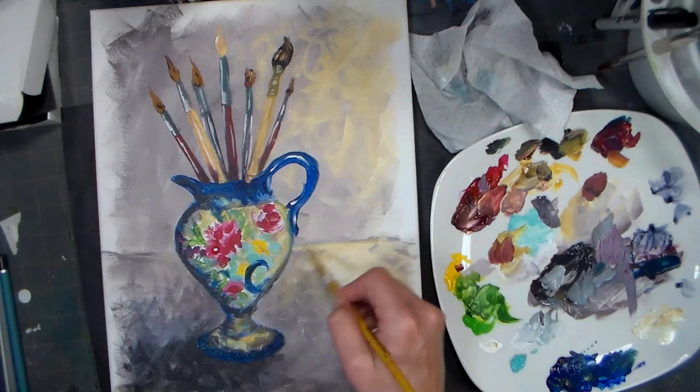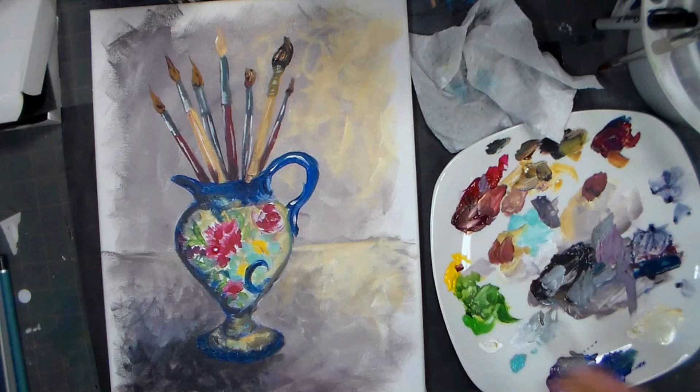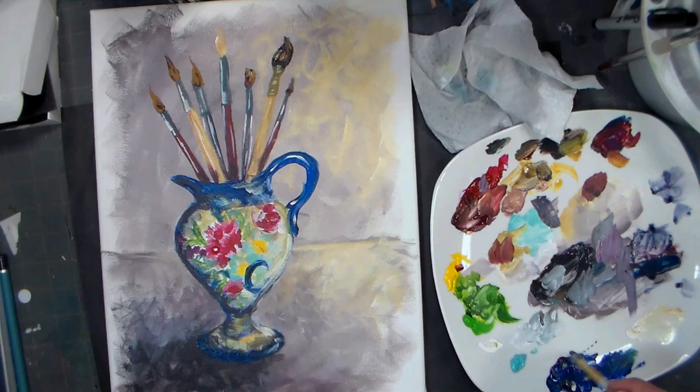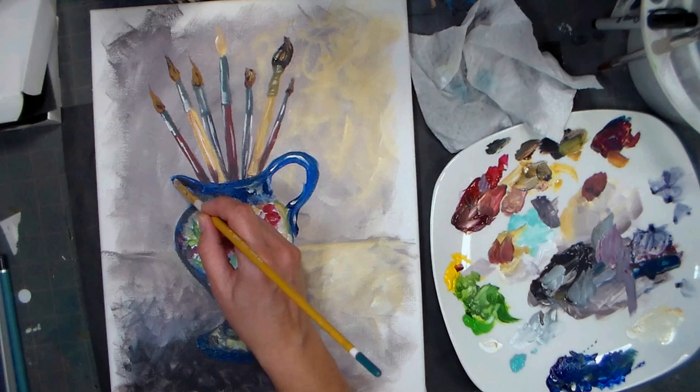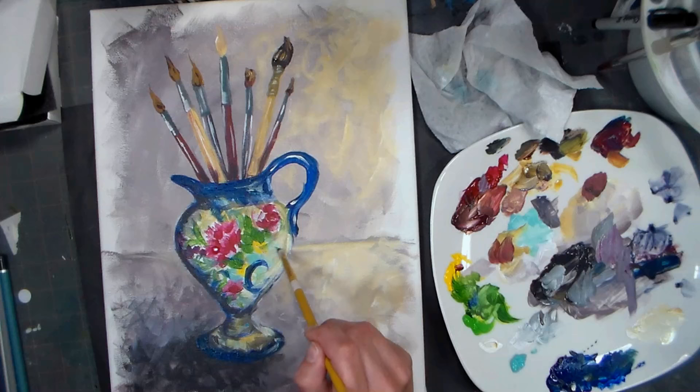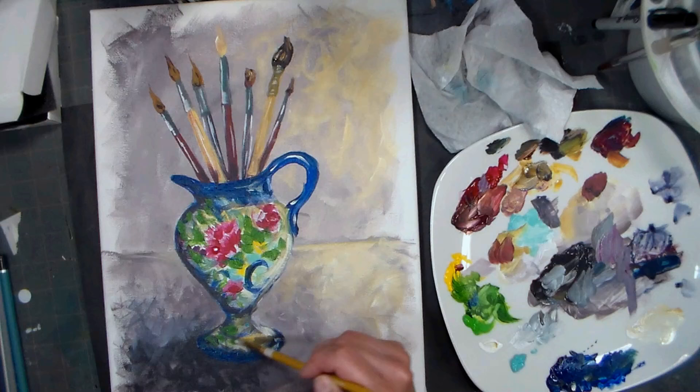Yellow ochre almost looks good in every painting. I think we've got the sun coming through the light - it's a beautiful day. You're going to do some painting because you've got brushes out. Life is good. At this point I'm just adding my expressive lines, not really looking at my reference. I'm thinking how do I want this to feel? I want this to feel like joy. I'm looking at this thinking I get to paint today.